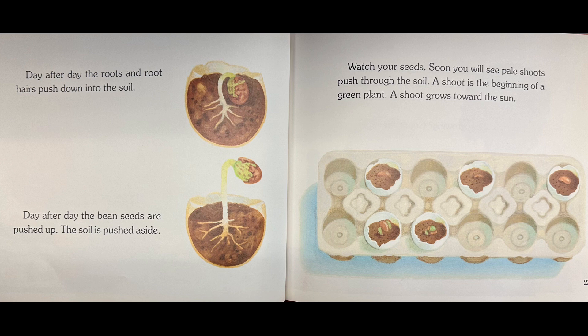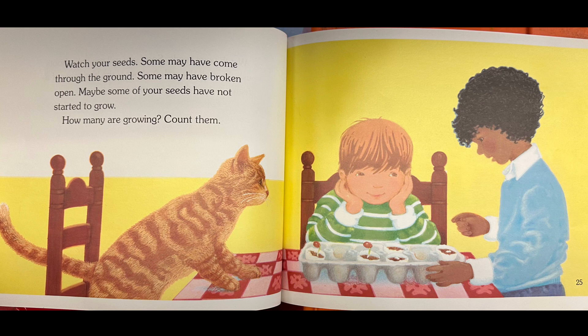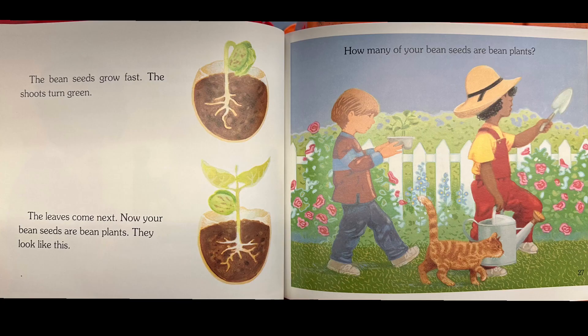Watch your seeds — soon you will see pale shoots push through the soil. A shoot is the beginning of a green plant. A shoot grows towards the sun. Some may have come through the ground, some may have broken open, and maybe some of your seeds have not started to grow. How many are growing? Count them. The bean seeds grow fast — the shoots turn green and the leaves come next. Now your bean seeds are bean plants.